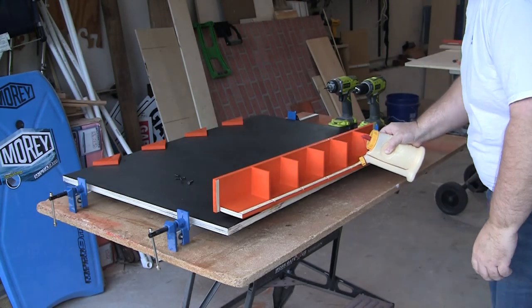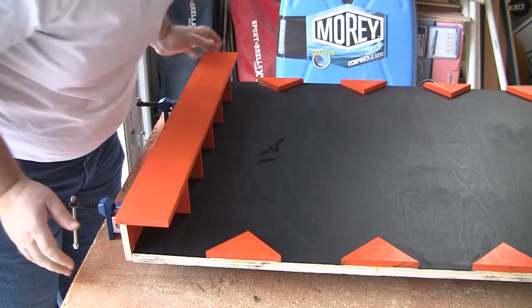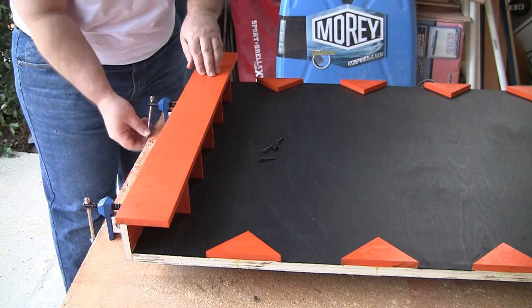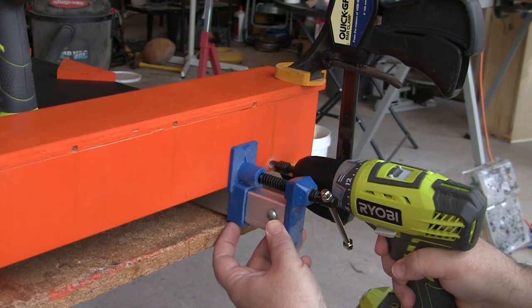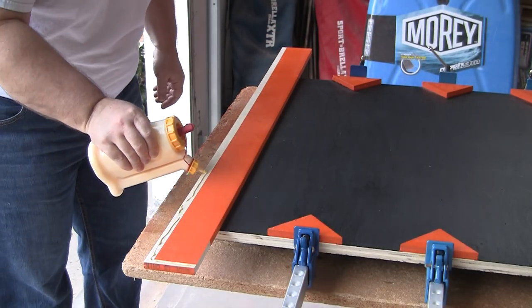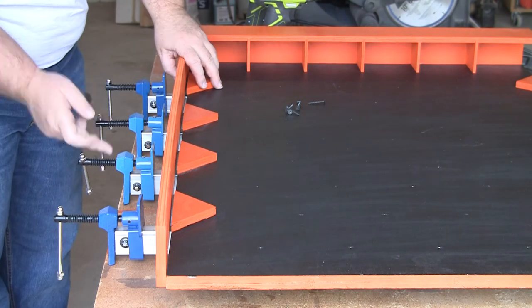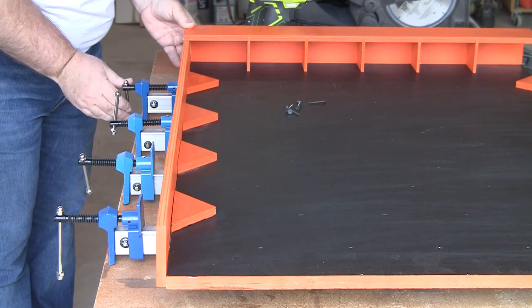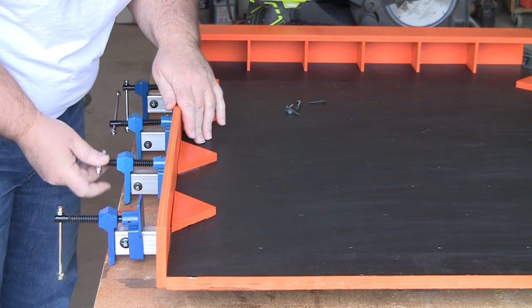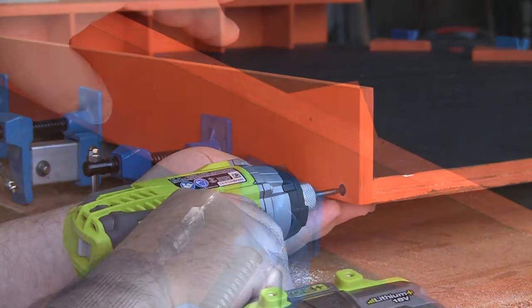Next step is attaching the bottom. You should have strips that you taped off before painting — apply glue to those areas and clamp to the Plinko board. The clamps will temporarily hold the bottom to the board until you can pre-drill, countersink, and screw the bottom on. This allows you to remove the clamps and move on to the sides while the glue is drying. Double check that the dividers on the bottom line up with the first set of pre-drilled peg holes. The sides go on just like the bottom — apply glue to the unpainted strips and clamp to the side, then pre-drill, countersink, and drive in 4 or 5 screws.